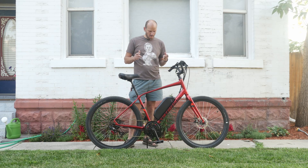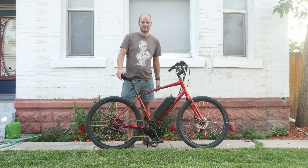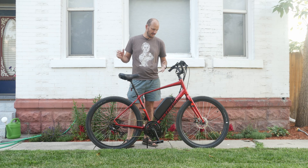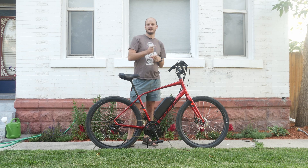Hope you guys liked this video. Hope you guys liked this bike. I freaking love this bike, and if I ever find one of these I'm going to probably end up buying one because this is just a fun ride. Leave comments below, let me know what you think, and hopefully you found this video helpful. Hit that subscribe button. Later.